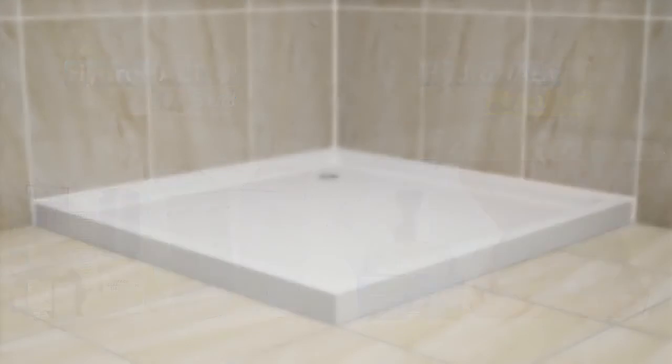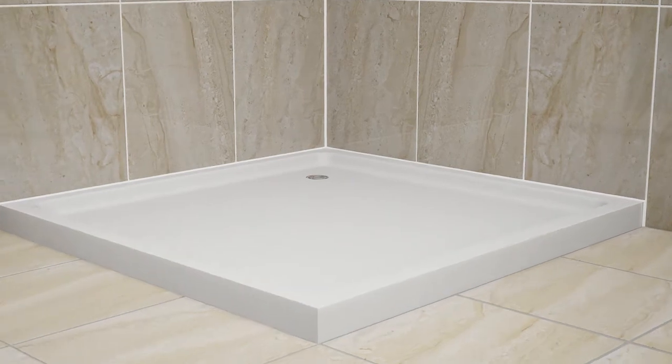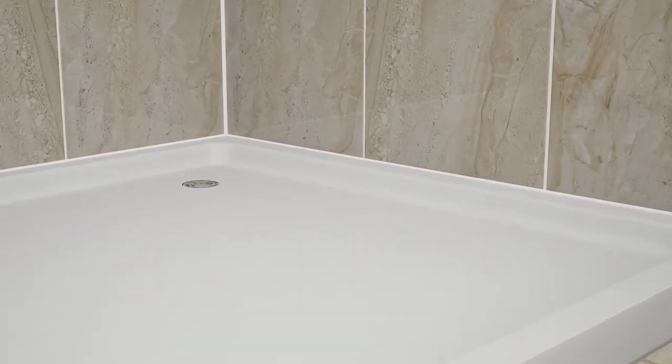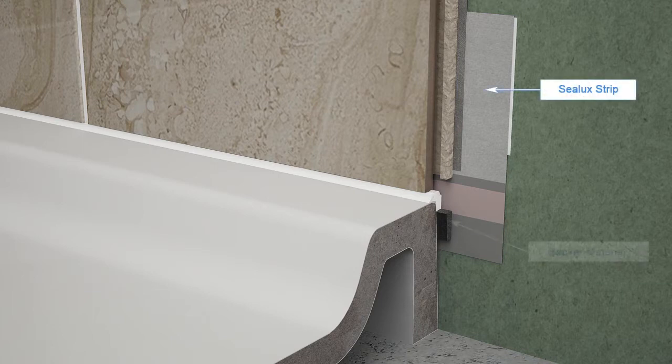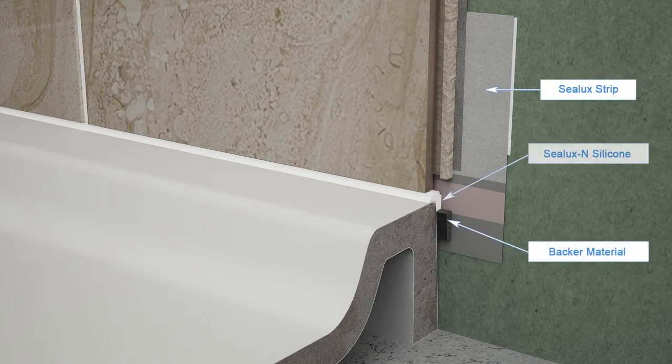First, let's take a close-up view of HydroHalt's three key components in the installed orientation between a receptor and adjacent shower wall: the Sealux strip, the backer rod, and Sealux N silicone.